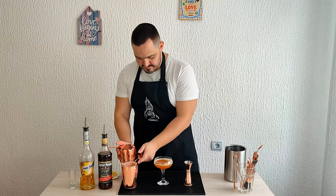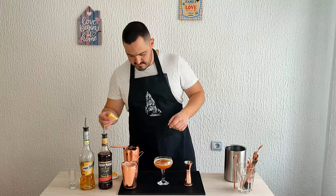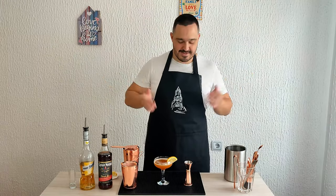That's it. Garnish with a slice of lemon. That's it, ladies and gents — Pilot Boat, beautiful, delicious tropical cocktail. Cheers!